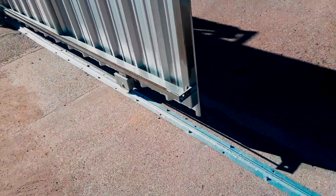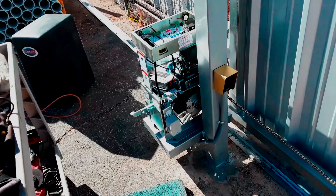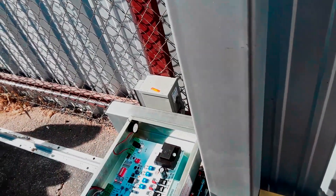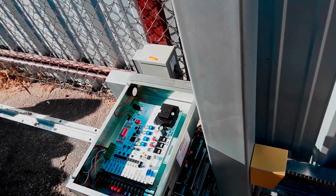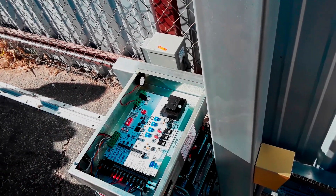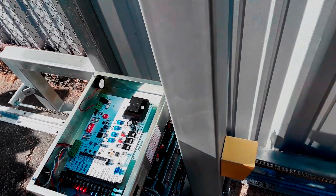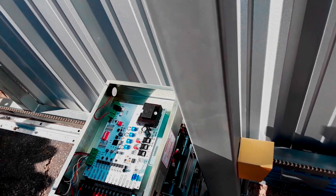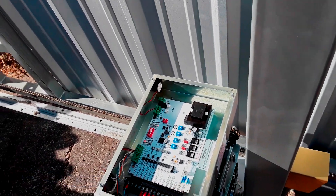Now I'm going to come down here and see where she sets. Because I know I've already set the limits, I don't have to be as cautious about monitoring the gate these first couple of cycles. Ideally, what you would probably want to do in this scenario is actually monitor the gate operator while you're close to the on/off switch. That way, if something does act erratic, you can immediately stop the gate operator.